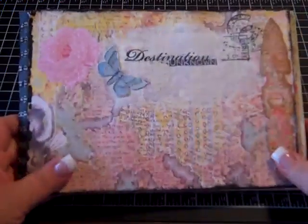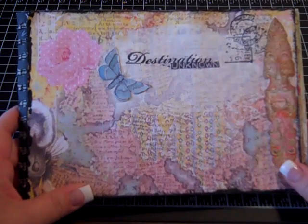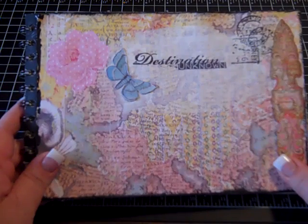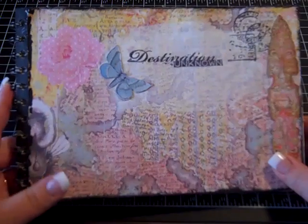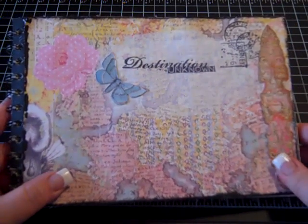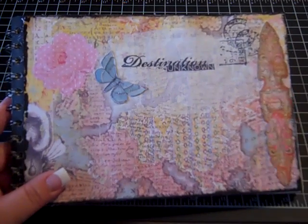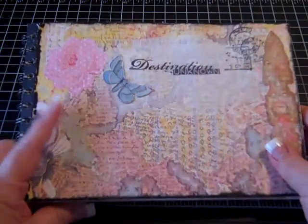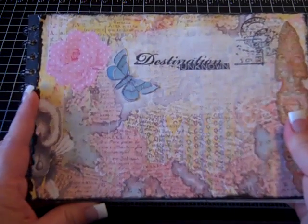We're getting ready to go on vacation next week and I wanted a little journal just so I can jot down some little special moments from each day. Not really an art journal, that's for sure, and not a scrapbook - just something to jot down little things. We're taking a couple of our grandbabies with us, just the cute little things that they do or say, or places that we go.